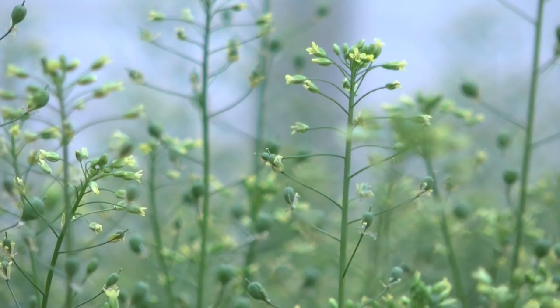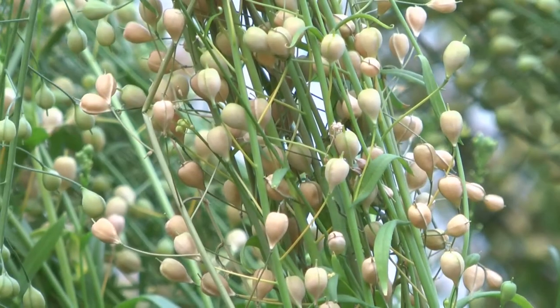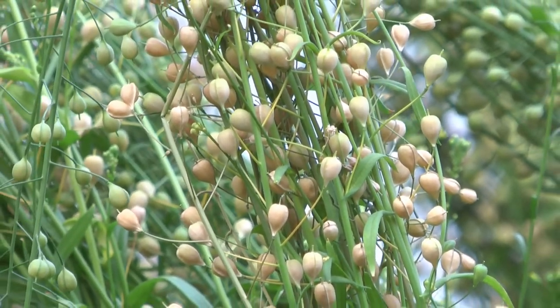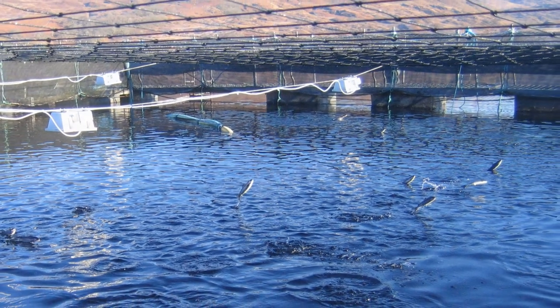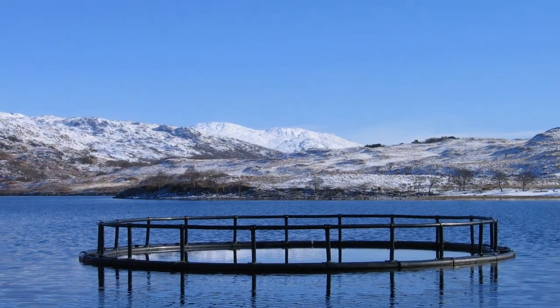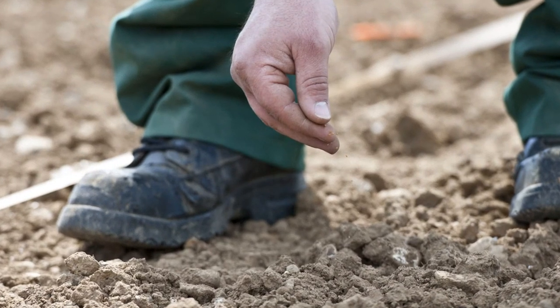So we can now say that we've successfully engineered the accumulation of fish oils in our GM camelina plants. We've grown many thousands of these plants in our glasshouses here at Rothamsted to give us enough oil to do a salmon feeding trial with our colleagues at the University of Stirling. More recently we've planted our GM camelina seeds here at Rothamsted to see how the crop will perform under field conditions.